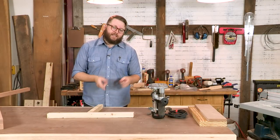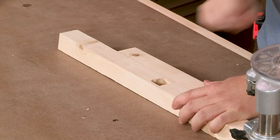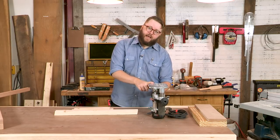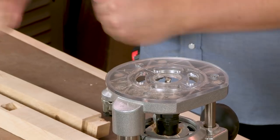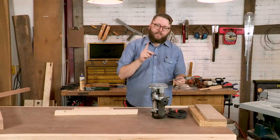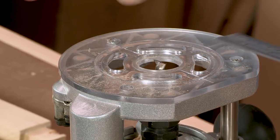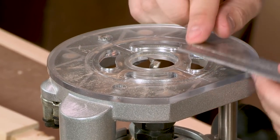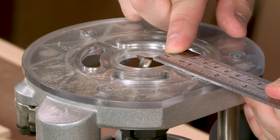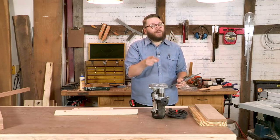Now it's on to the fun part: making our mortises and our mortising jig. All of our mortises are going to be 90-degree square holes in our legs. To make those mortises we're going to be using our router with a mortising bit — I have a half-inch mortising bit because our holes are an inch by inch square, so I'll be doing two passes in each mortise. The first thing you need to do is measure the offset from the edge of your bit over to the edge of your router base. That looks like it's two and three-sixteenths — remember that number.